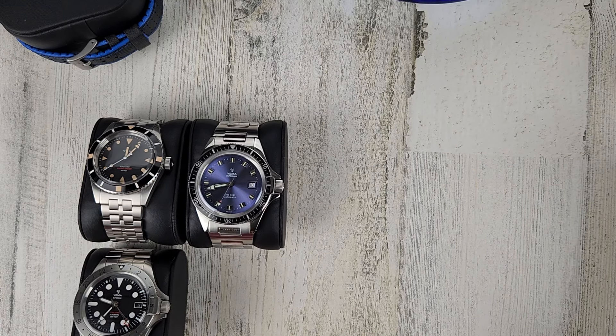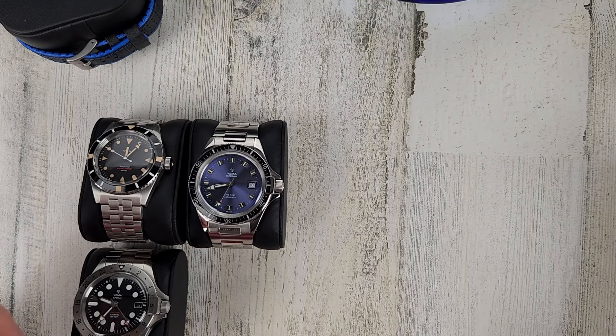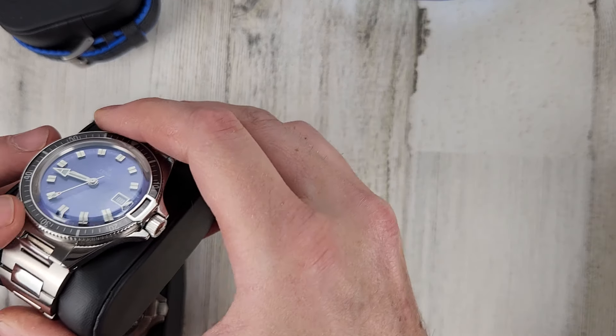Onto the Yemmas. Like I said, email me and I can get you additional pictures. I can do separate videos on these watches — whatever you want, I can take care of that.